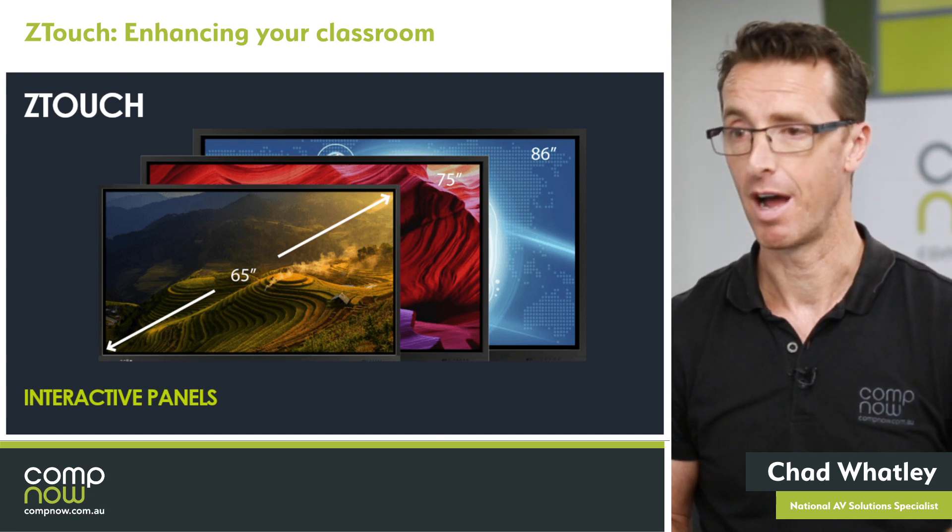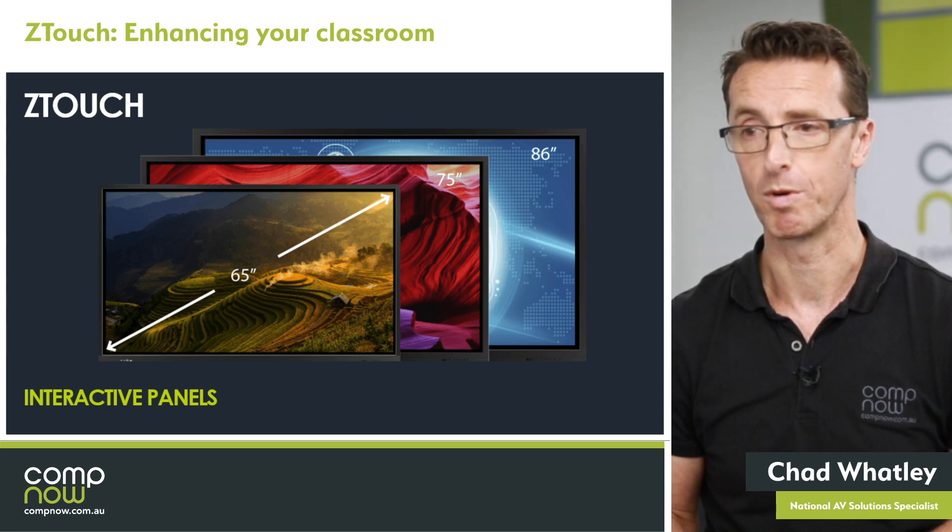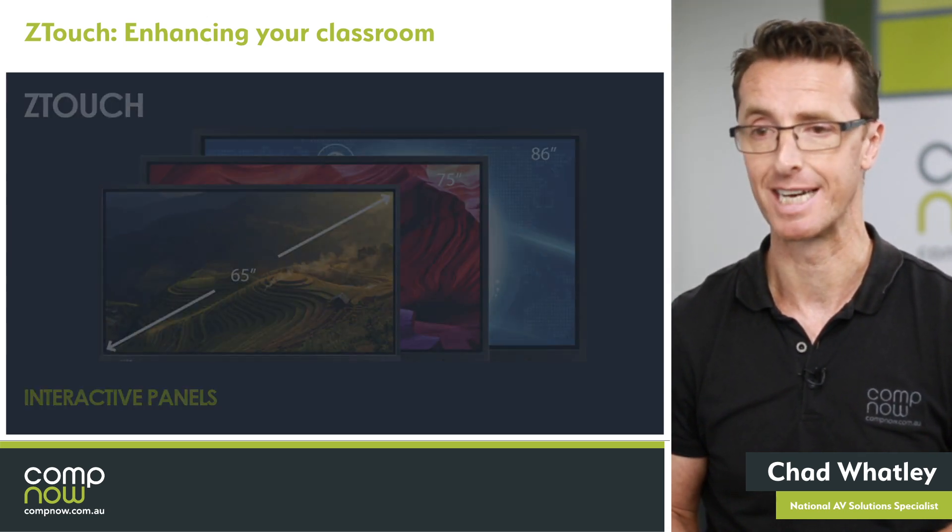The panel comes in 65, 75, and 86 inch currently. We're very close to releasing the 98 inch panel, which we'll probably have out towards the end of this year, maybe first thing next year.